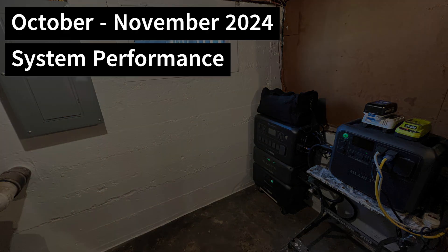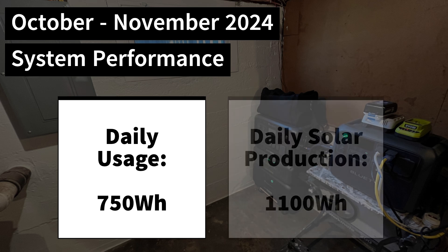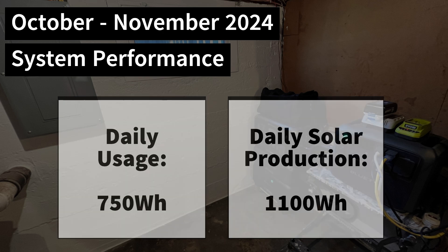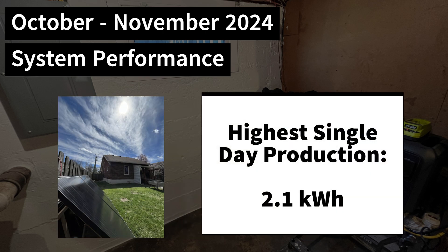Taking October and November 2024 as an example, I used an average of 750 watt-hours of energy per day. The solar panels produced an average of 1,100 watt-hours daily. In that two-month time period, I generated more electricity than I used. My highest solar production day generated 2.1 kilowatt-hours. However, the panels would have actually produced more than that, but once the batteries hit 100% charge, the system stopped storing the solar energy.